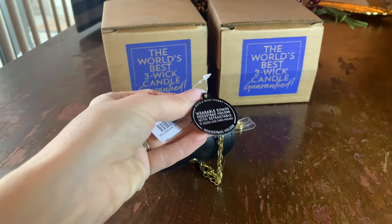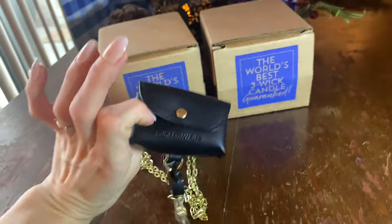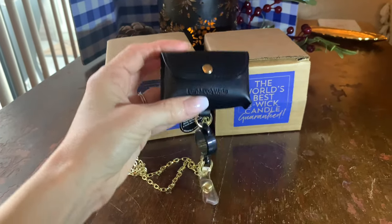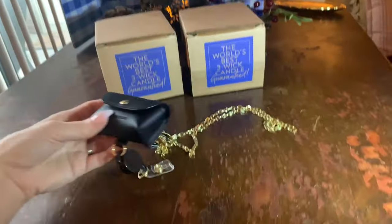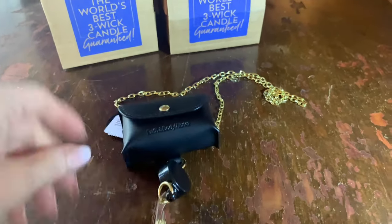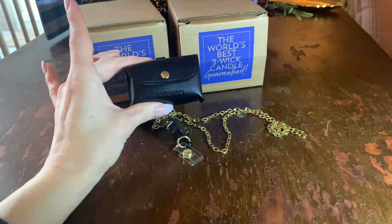Look at that, how cute is that. And then it also — this pops open. The pouch is meant for the actual sanitizer itself, but you could use this for most anything. And it's got that long chain, so it's actually meant to be a lanyard — if you have your ID or anything like that. Actually, you know what? Hold please, I'm going to grab my bag. I want to show you why I got this.